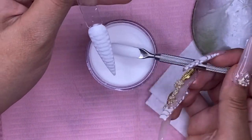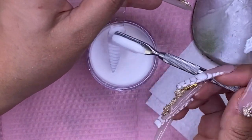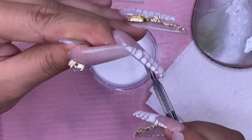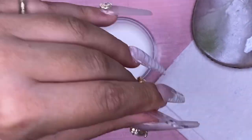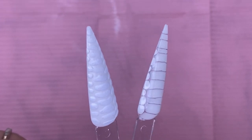Before we cure that white, I'm going to go in with a white acrylic powder and just pour that over the top of the nail. After this, I'm going to gently dust it off and then cure it for 60 seconds, and then I'm going to brush the dust off. Here is what both of them look like.